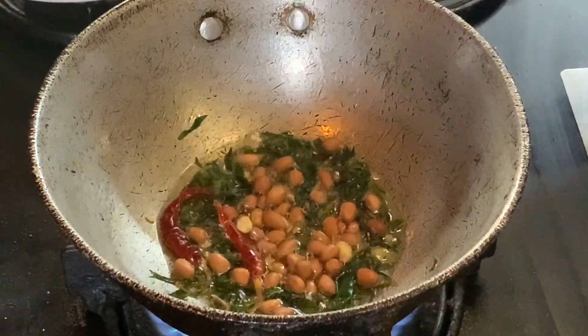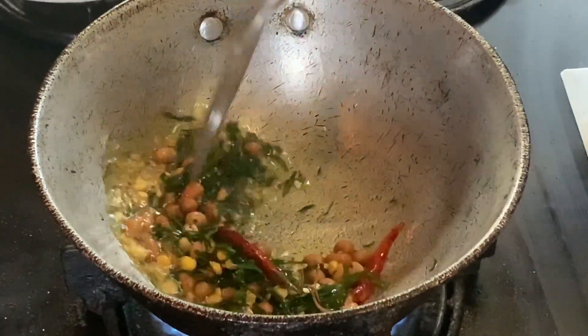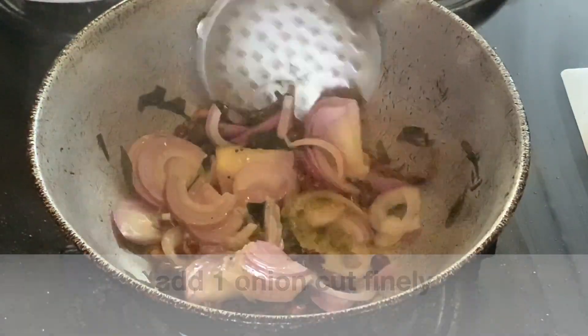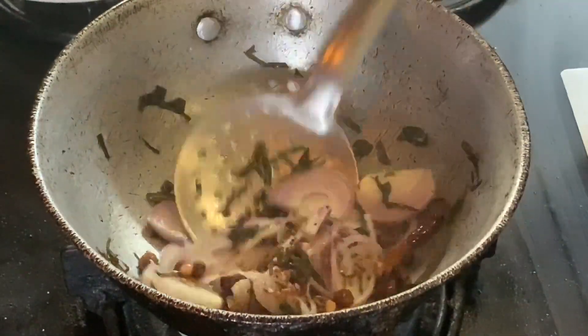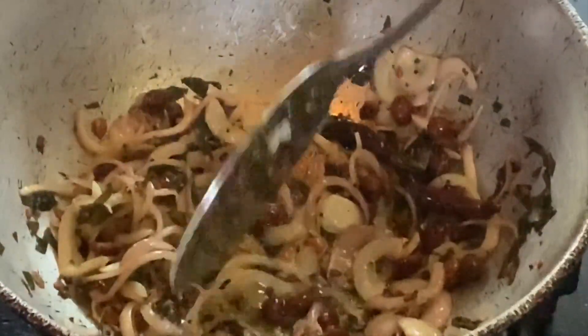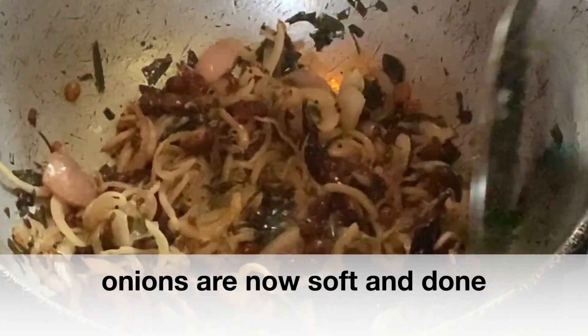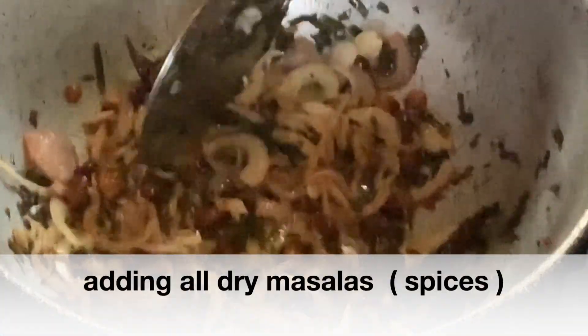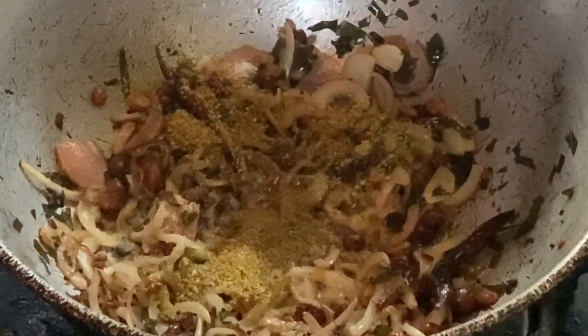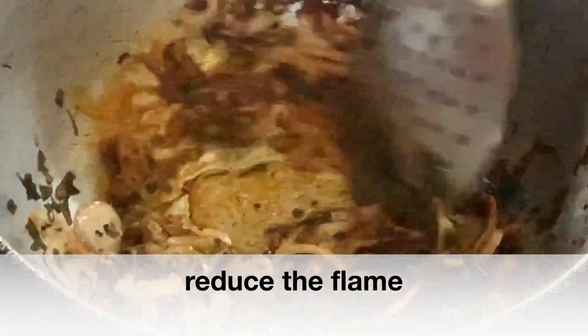Now we will add the peanuts to the pan and fry until golden brown. Then add the onions and sauté them until they are soft and pinkish in color. Now add salt, dhania powder, garam masala, and red chili powder and mix it well.